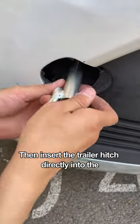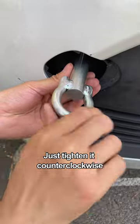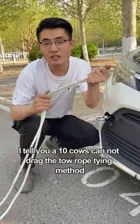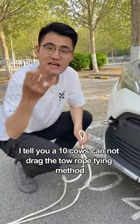Then insert the trailer hitch directly into the socket and just tighten it counterclockwise. By this step, you're already ahead of over 50% of people. The next step is how to tie the link — I'll show you a tow rope tying method so strong that 10 cows cannot drag it loose.